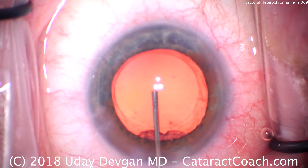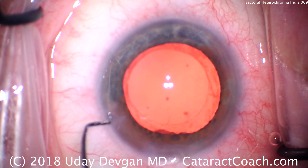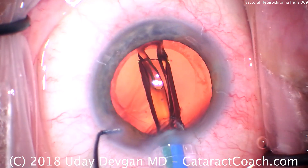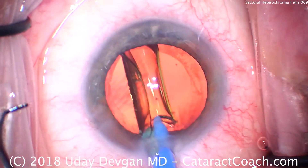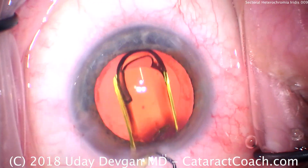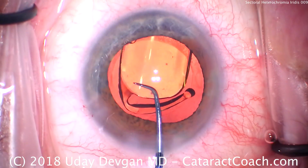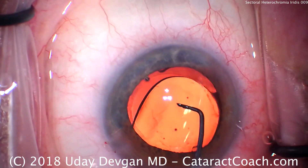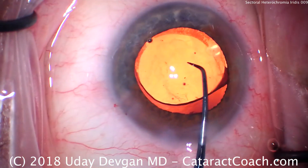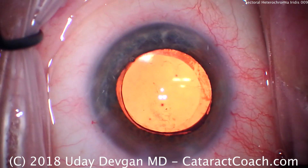There's filling the capsular bag with viscoelastic. We see our round capsular rhexis. Here comes our lens — this is a preloaded single-piece monofocal acrylic lens. We open it up; the leading haptic and optic are being placed in the capsular bag. The chopper is being used here to dial the lens the way we want it, so now the whole thing is going into the capsular bag. Here's an important step: rotate the lens in order to help free up that subincisional cortex as the haptic rubs across it.